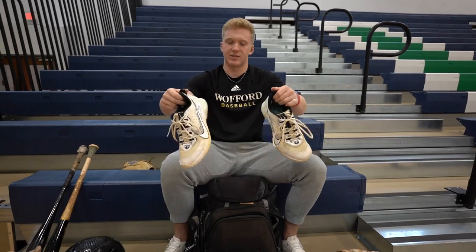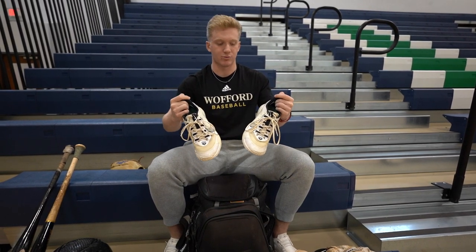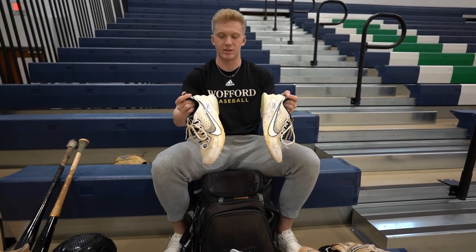Got these turfs — these Mike Trouts. I usually wear these before games when I'm in the cages so I don't have to wear actual cleats. And I wear them around the ballpark whenever we're done with a game, so I don't have to wear cleats everywhere.